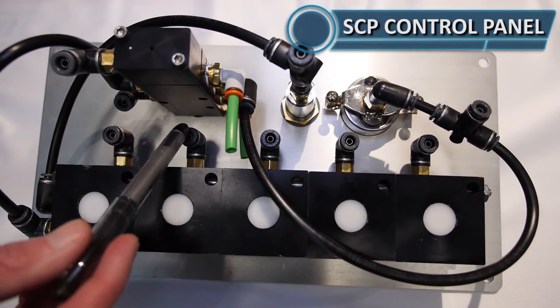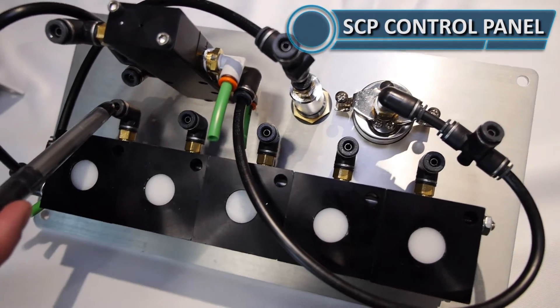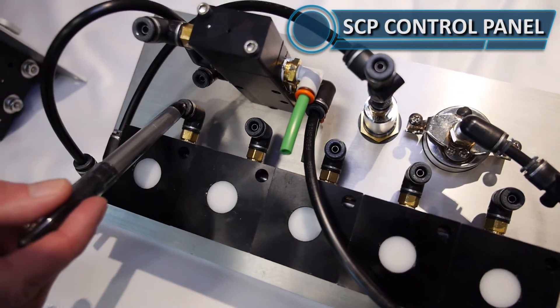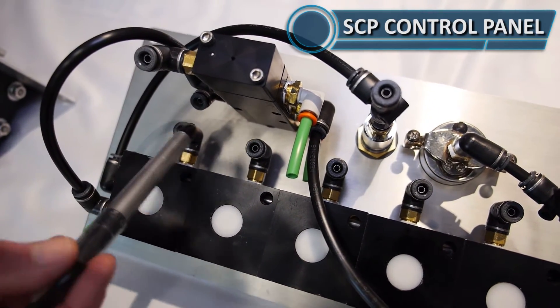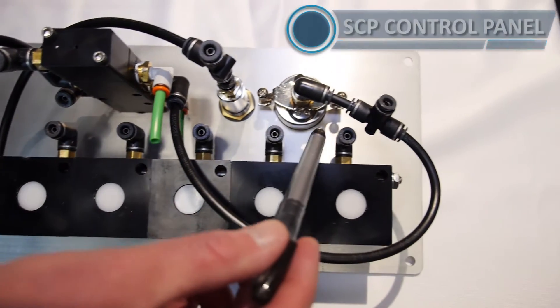Finally, we have the compartment ports. When you pull the compartment switch on the control panel, this is the air feed out to your emergency valve. This goes to each compartment, each emergency valve.